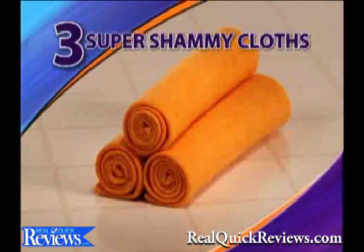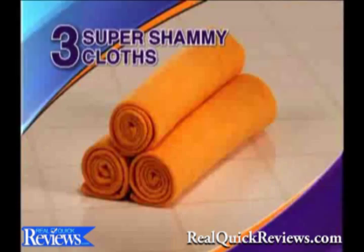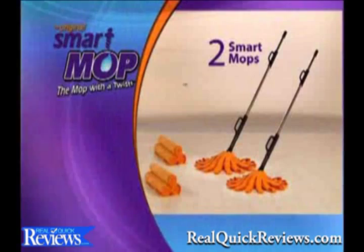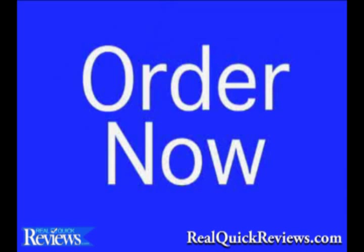So take your head out of the toilet and step up to the smart mop. Get the smart mop for just $20. We'll even include three super chamois cloths with your order — get spills on counters and suck stains out of carpets. You've seen them on TV, and they're yours free. So spend $20 with me today, and I'll spend $20 with you, and I'll give you a second set free.